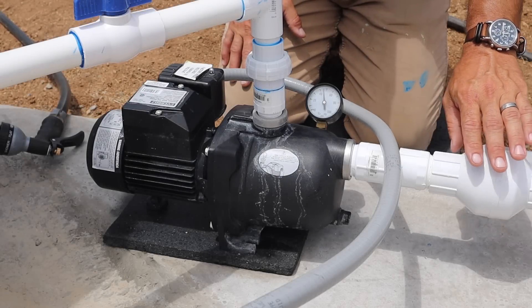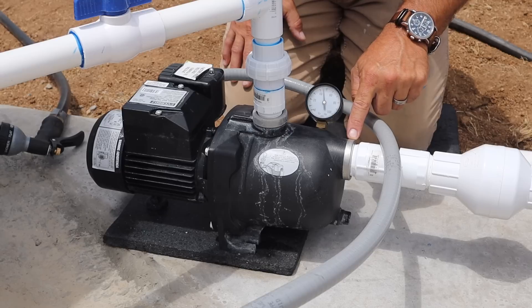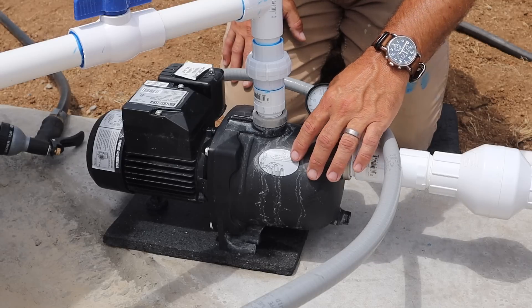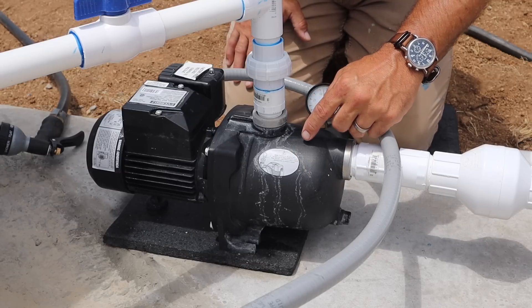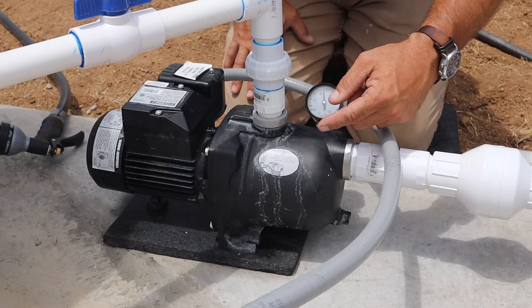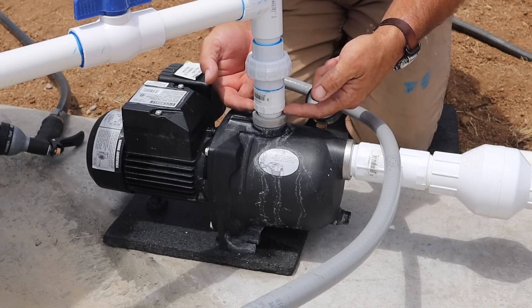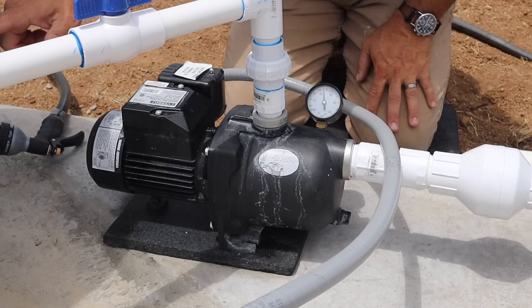After water passes through the check valve, it enters the pump through the pump inlet right here. Inside this chamber there is an impeller that spins around very fast, generating pressure. That pressure is then directed to the outlet, where it goes on to the pressure tank.